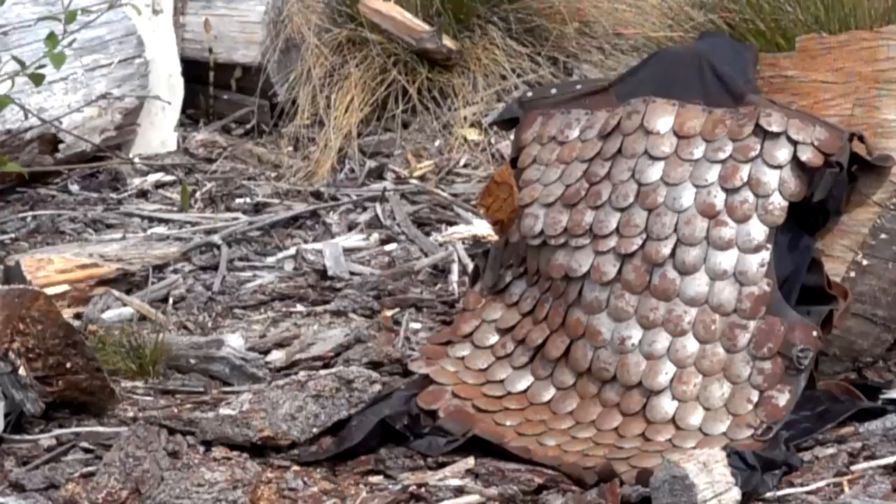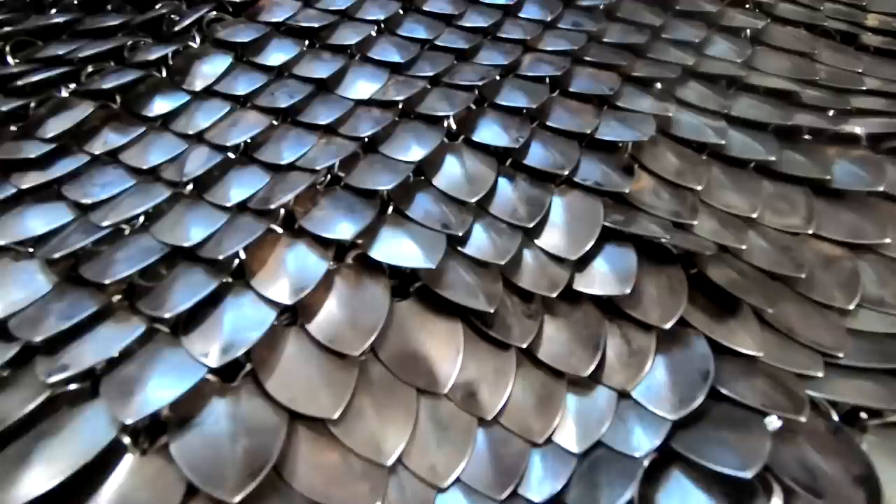The next video is going to feature some tests on scale armor — not this piece, because it's too nice. I got a very rusty scale armor for that particular purpose. This one here is not a historical reproduction; it's something that one of my subscribers made and sent in. It's more of a modern version inspired by historical scale, and it's actually really nicely made.